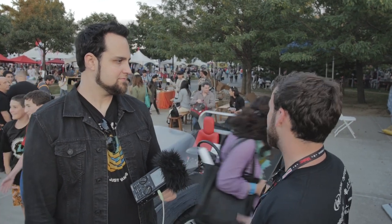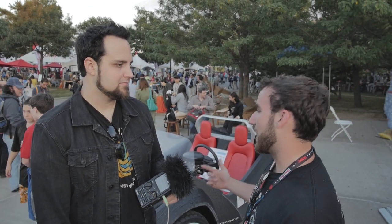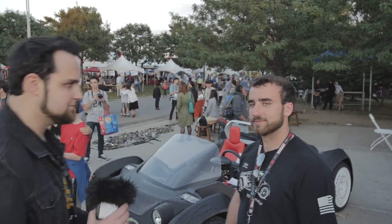The schematics should already be online — go to localmotors.com and search for the 3D printed car. It'll probably pop right up because it's a pretty big deal. If the STL file isn't already up, it will be up soon. Let us know what you guys think in the comments.